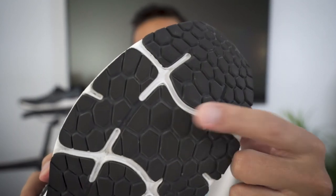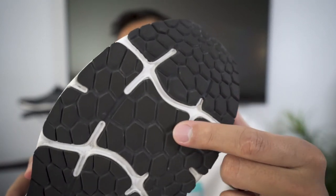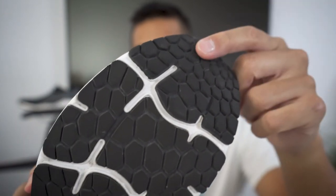Moving to the outsole. The New Balance website says the outsole is made out of blown rubber — pretty much air-injected rubber that's lighter and more flexible than regular rubber. Also on the outsole, we have these hex patterns. The larger hex patterns are where we generally experience more pressure when we run, and the smaller patterns are where we experience less pressure.